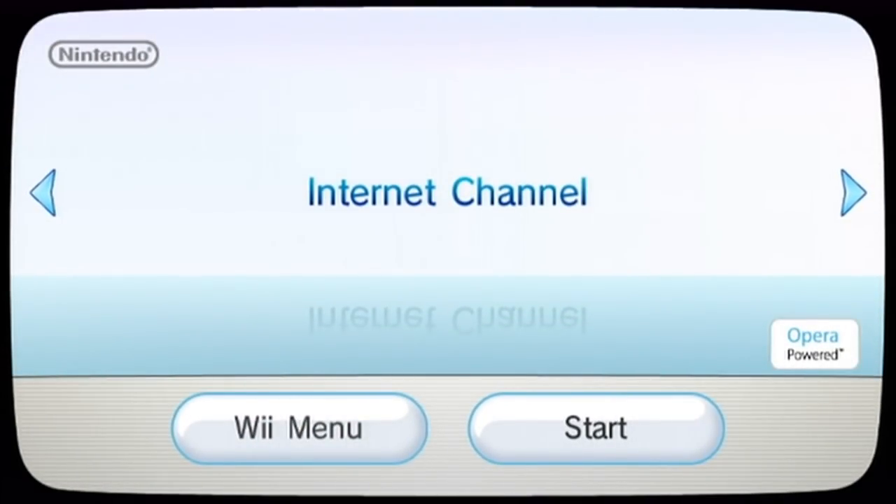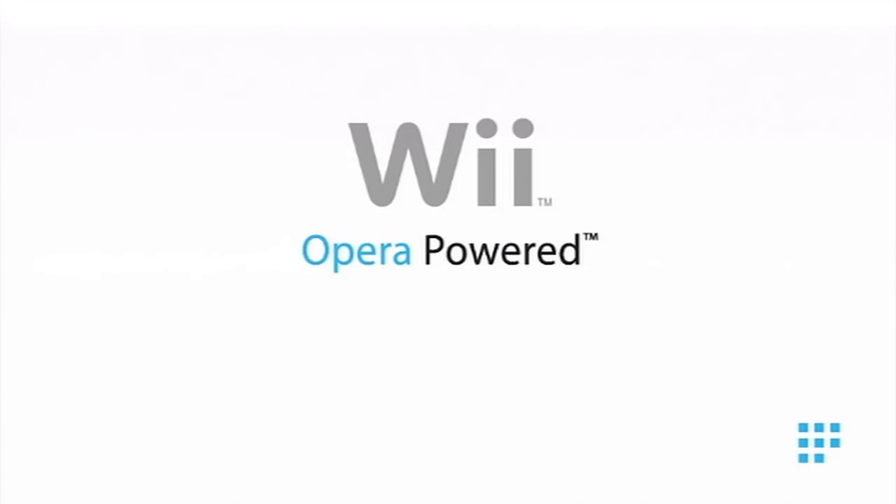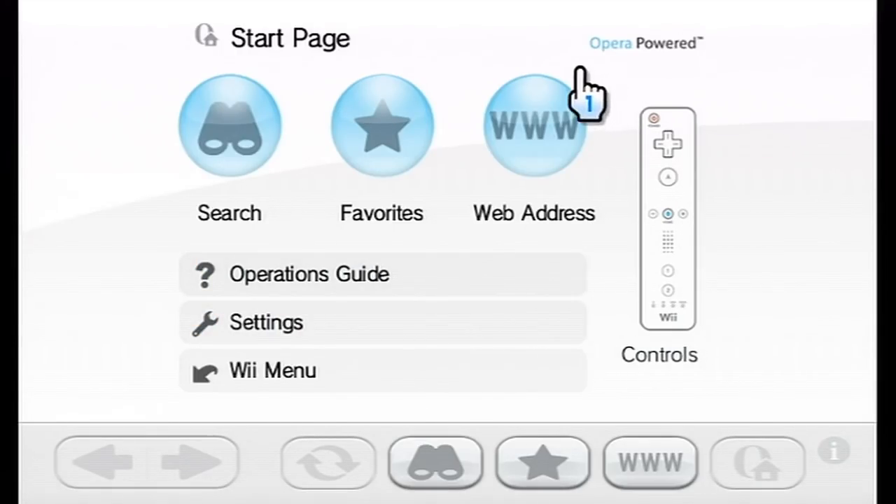Run it like so. Now, if this is your first time ever using the internet channel, you may be asked to accept terms and conditions and update your Wii console — that's fine, feel free to do that. When you get here, it should look something like this. If it doesn't look like this, it might mean you're running the beta version of the internet browser and you should update it from the Wii Shop channel, which is again free. But if it looks like this, then you're pretty much good to go — or like this without the borders, because this is widescreen.